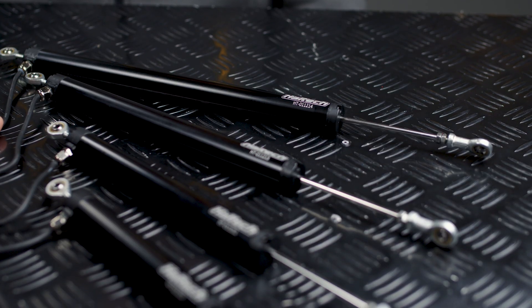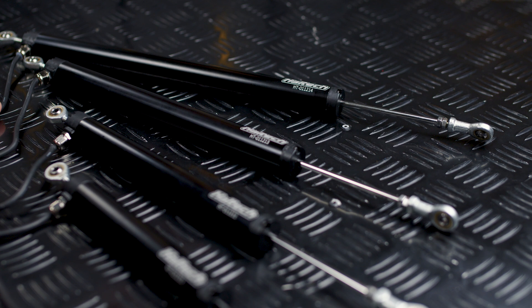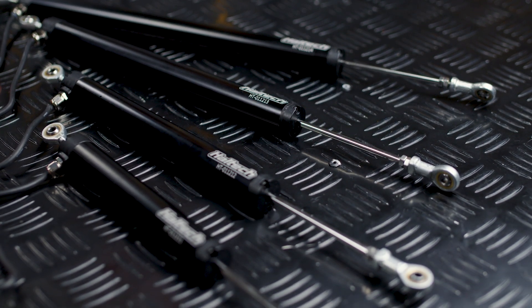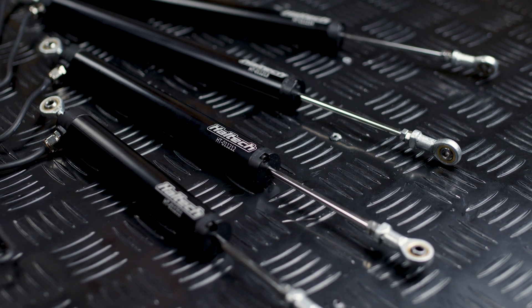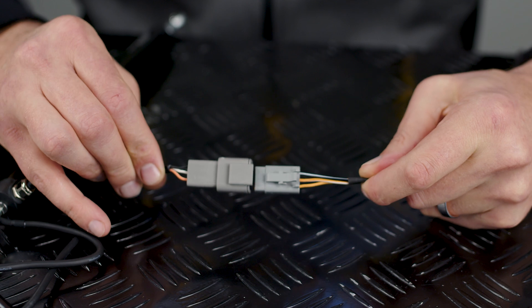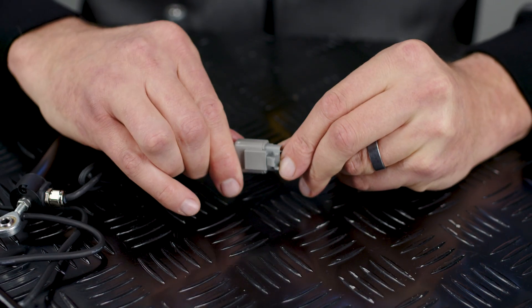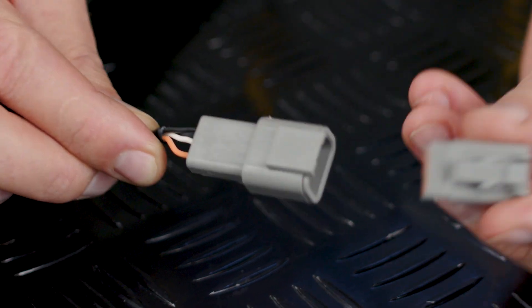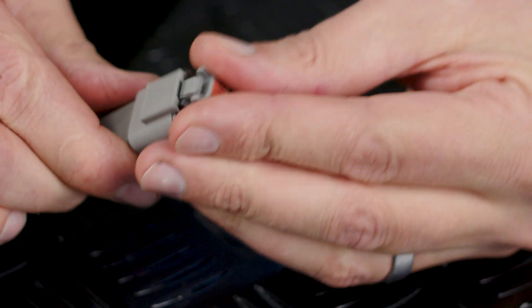In the one inch body range we do them in four different lengths of travel: 100 millimetres, 150 millimetres, 200 millimetres, and 250 millimetres. All the linear position sensors have a 450 millimetre cable coming out the back terminated into a Deutsch DTM 3 series connector, and we also supply the mating side of that connector.